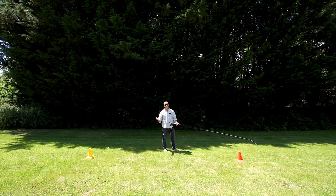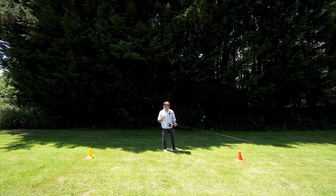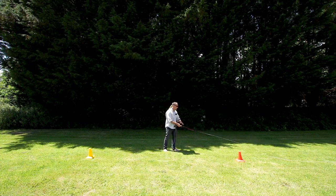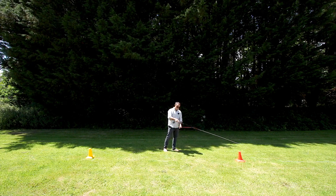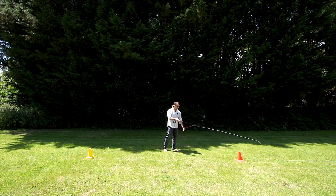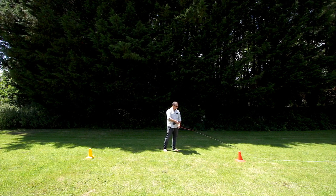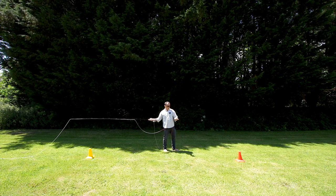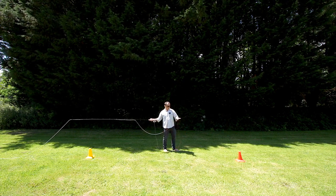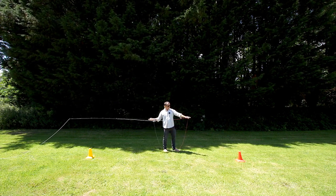To make the double haul, we first have to learn how to make the single haul — very, very simple. Here's our forward cast, we've got our rod tip on the forecast, here's our rod hand and here's our hauling hand. All I'm going to do is make the back cast — I'm going to pull out with my hauling hand. My hauling hand just moved out to here; I just stretched it out fully like that.